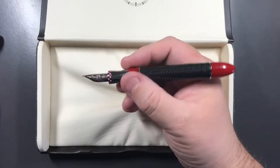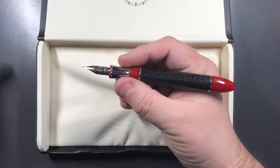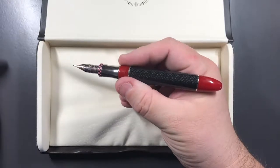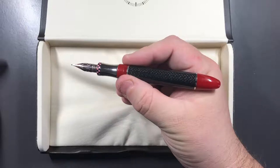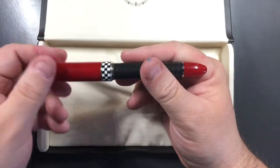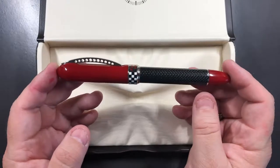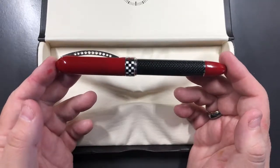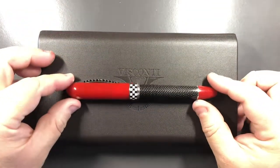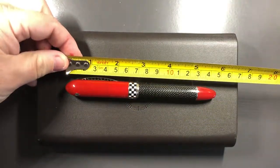I find the size, length, and weight is actually quite nice. I would probably prefer it a little bit longer — if you have larger hands or hold it more on the threads it does become a little short. But for me it's another pen I do like, and it's the various tweaks that Visconti made to this model that is the reason why I wanted to get it. Let me do some size checks, weight, and then we'll do a writing sample.